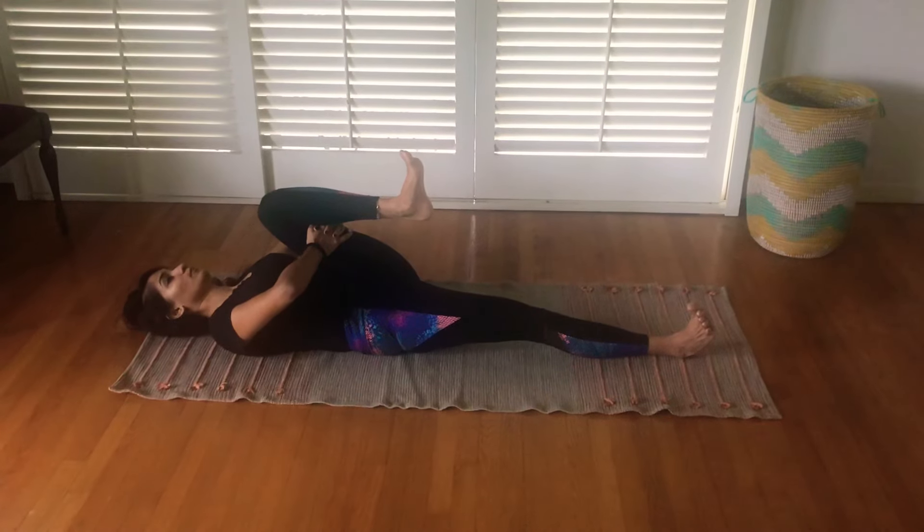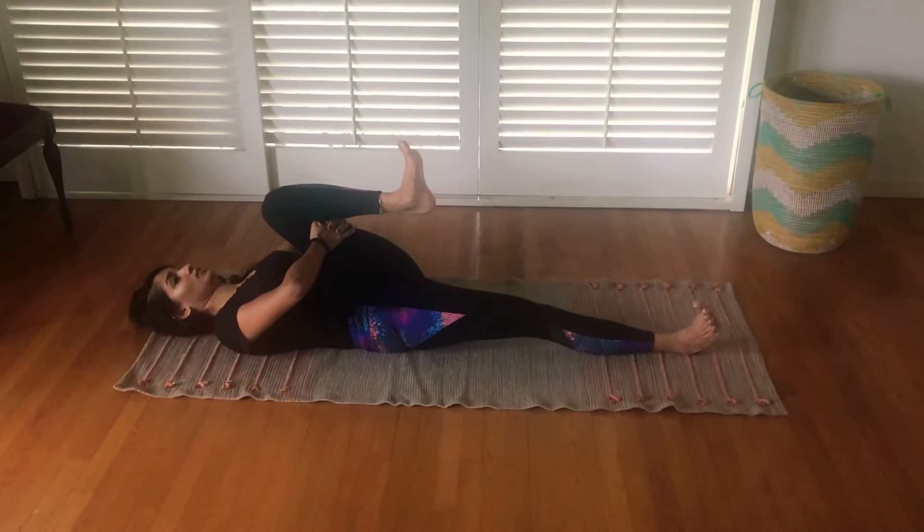It might be useful to have your elbows on your side, because it's going to help you to ground your shoulders.